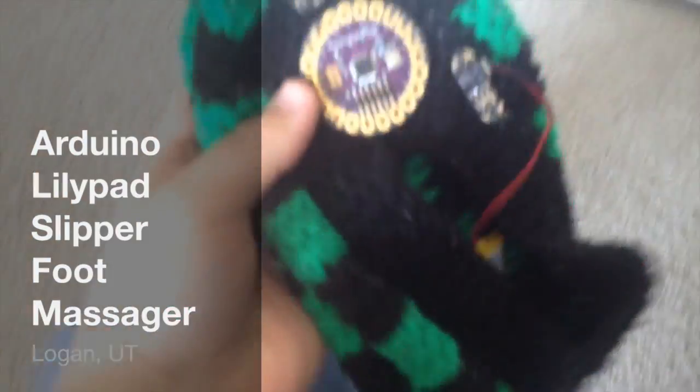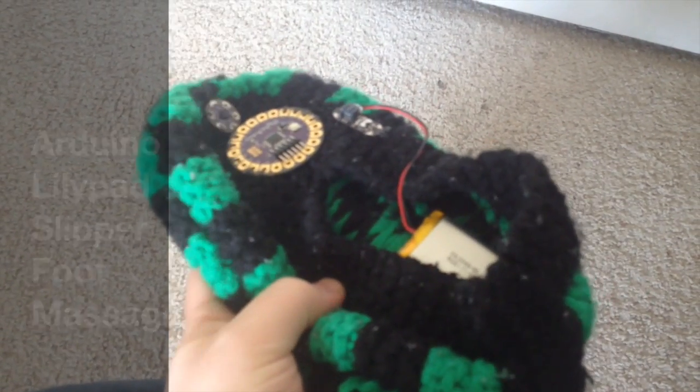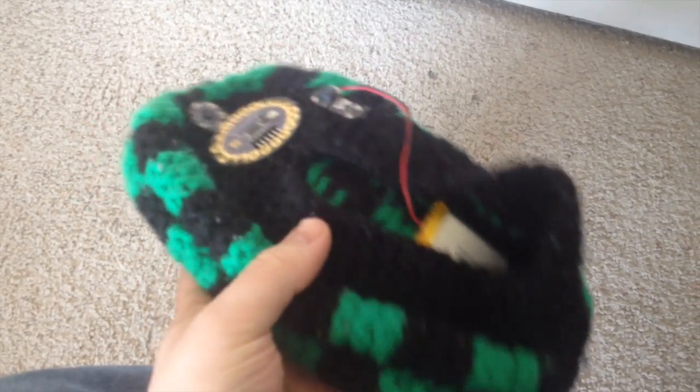Here's my final project. It's a little slipper, like a knit slipper thing. They call them Pontus in Quebec. I had some of these.